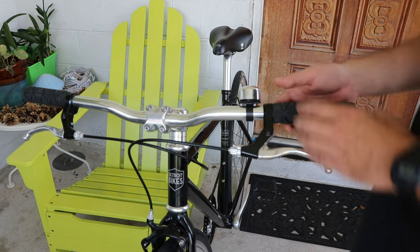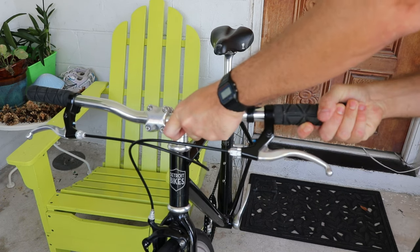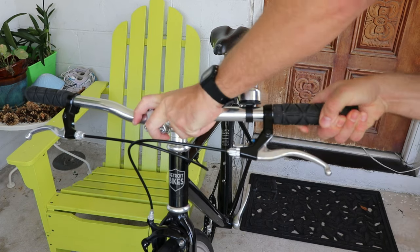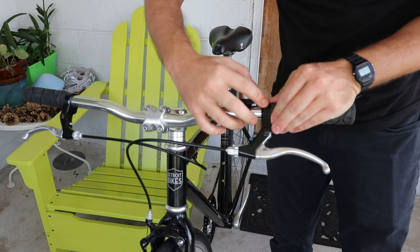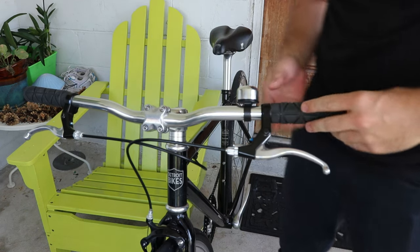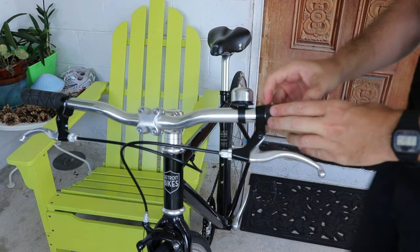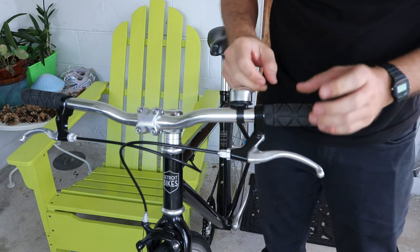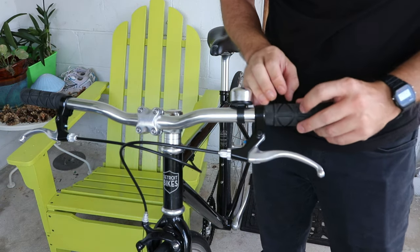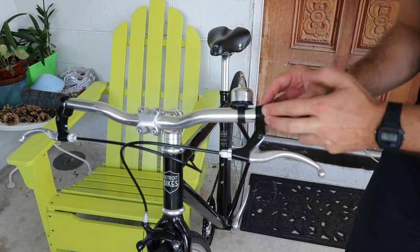First thing you need to do is get the grips off — this is probably going to be one of the harder parts of the job. If you have compressed air in your shop you can blow some air under the grip, which is a great way to do it because you don't introduce any chemicals onto the rubber. You can also slide a screwdriver under, but be very careful because it can over-stretch or even tear the grips if they're really tight.